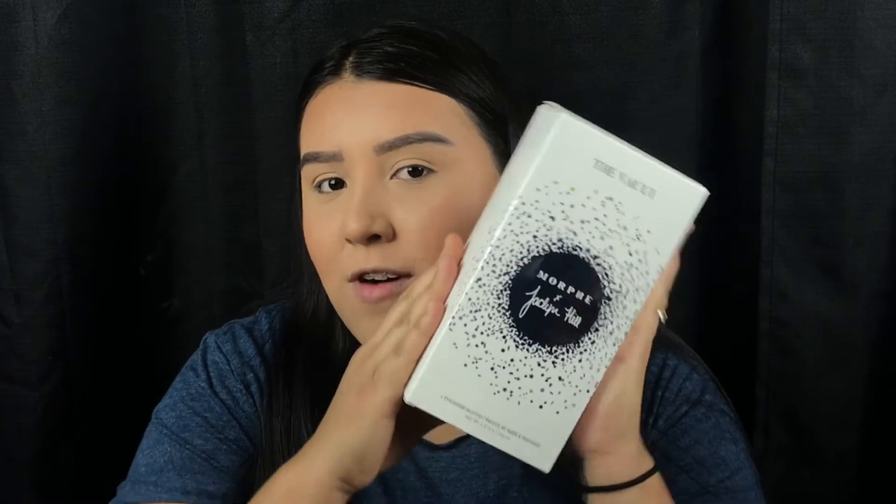Hey guys, welcome back to my channel. I know today I look a little bit weird — that's because I have my face done and my brows done but I do not have any eyes and lips done. The reason why I look a little bit crazy is because I just got the new Jaclyn Hill Vault collection and we're gonna be reviewing it today — testing it out, swatching, looking through everything and seeing what we think about the collection.